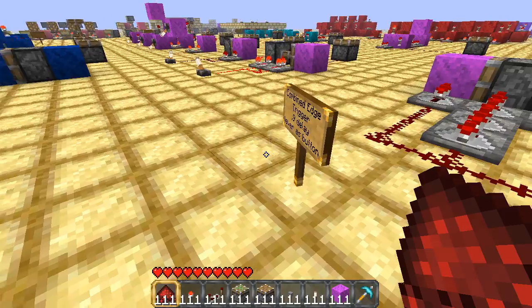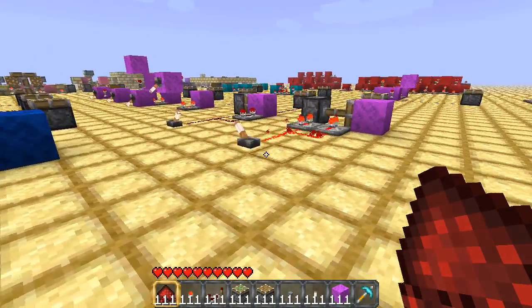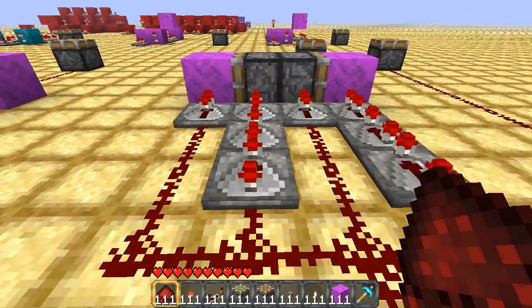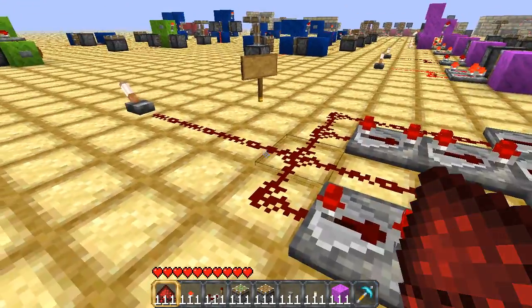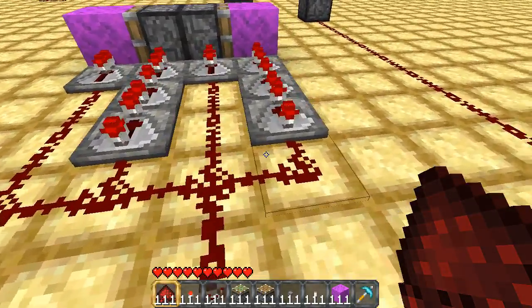I've managed to take a look at some of this piston circuitry here from Minecraft Attic's Circuit Gallery World. I have compacted it quite a bit. As you can see, we've got the lever branching off into four different ways here.